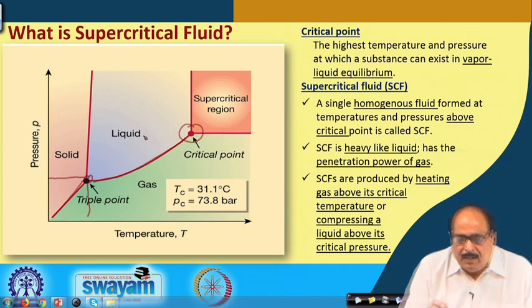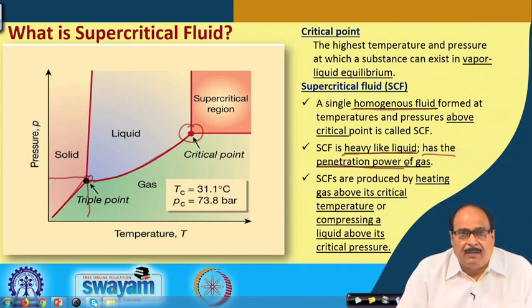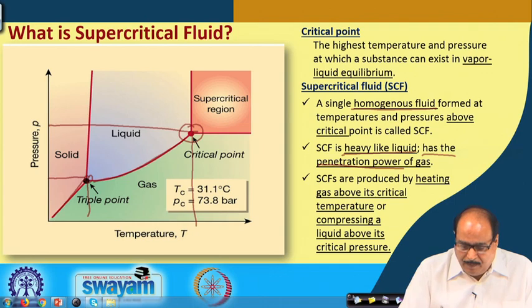A supercritical fluid is a single homogeneous fluid formed at temperature and pressure above the critical point. These fluids have properties intermediate to liquid and gas — they are heavy like a liquid as far as density is concerned, but they have the penetration power of a gas. For the production of supercritical fluid, either the temperature can be increased above that region, or the pressure can be brought to the desired level by compressing or some other method, maintaining critical temperature and pressure.